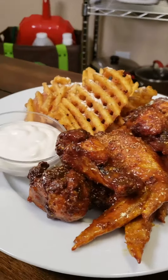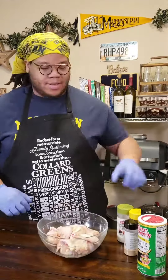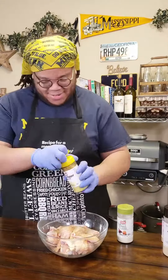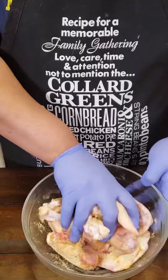Today we're gonna be making lemon pepper honey gold wings the Memphis style way. Start off with 10 to 12 party wings, hitting with some Tony's Creole seasoning, some onion powder, some garlic powder. Make sure you hit it with that lemon pepper and also season with some ranch seasoning.